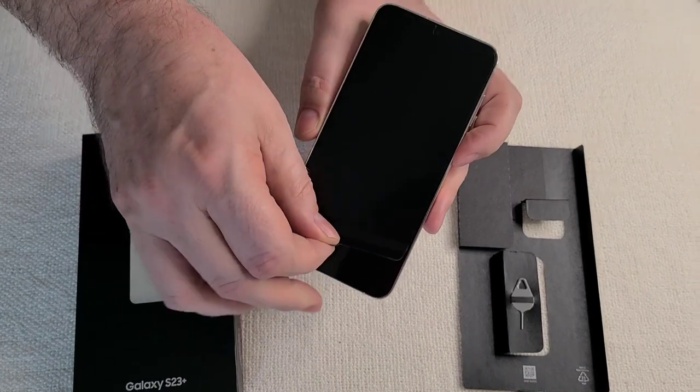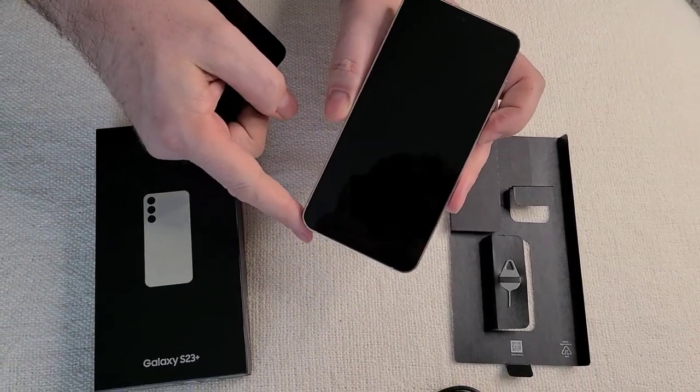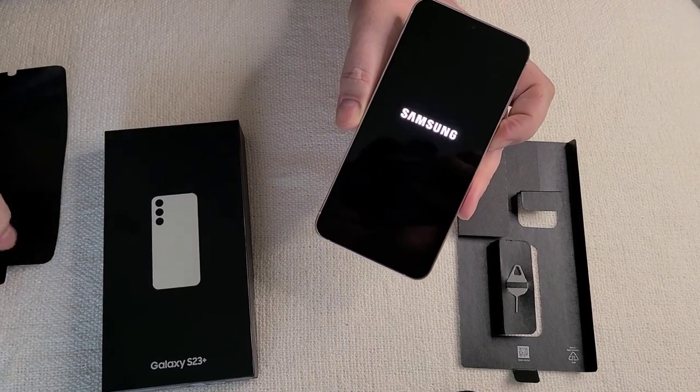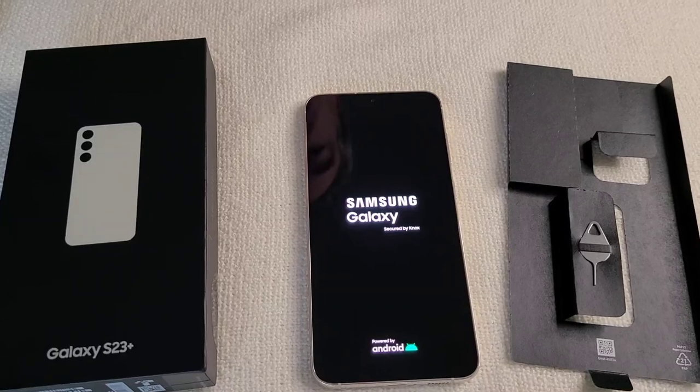I will peel this. I don't know if we have any charge on it — there's enough at least to start. We'll power things up.